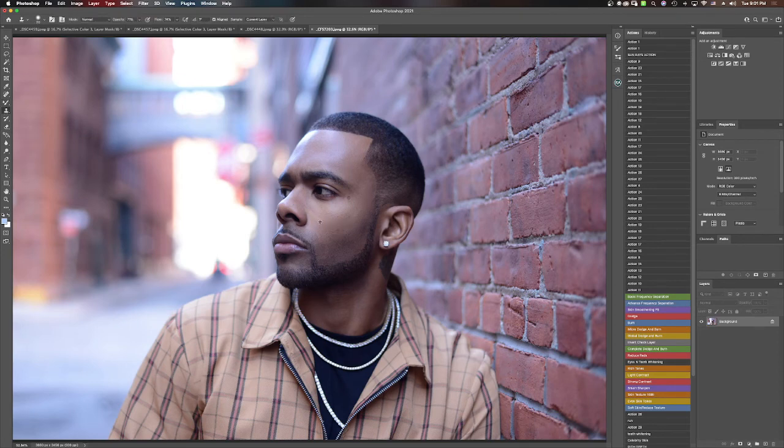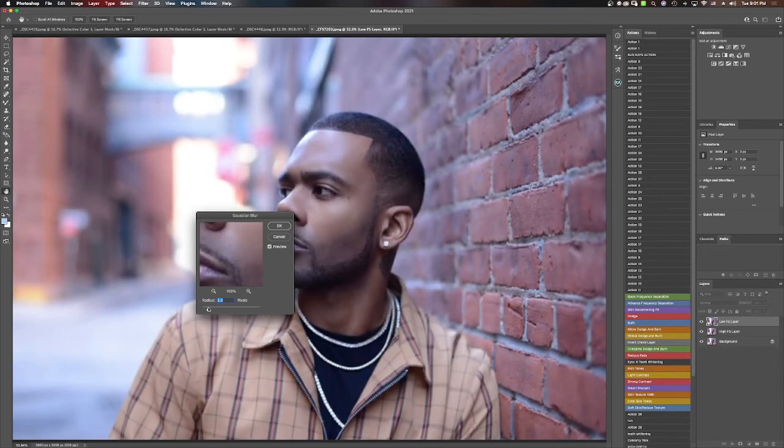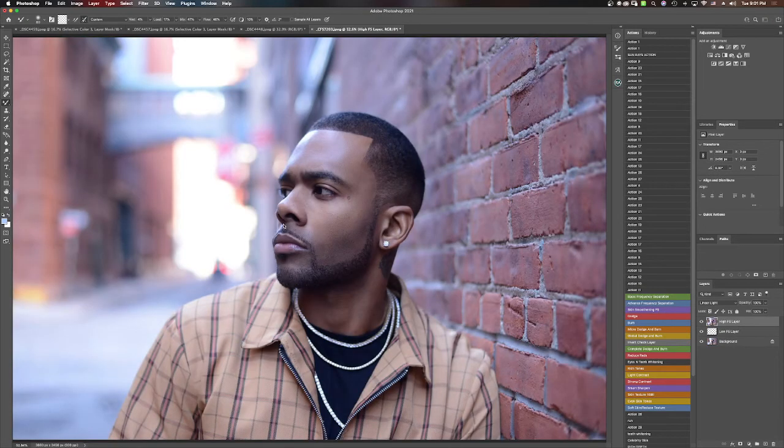One important thing is that every adjustment I make is on a clean separate layer so that it's completely non-destructive. If I mess up, I can just delete the layer and start over, or erase some things and make certain adjustments.